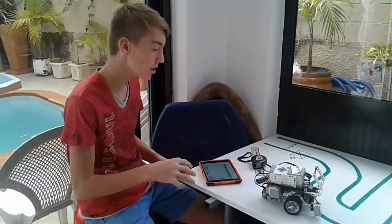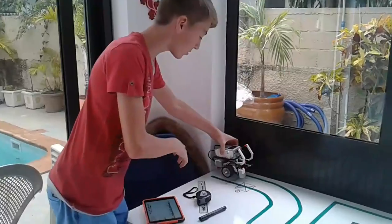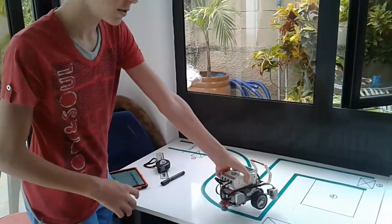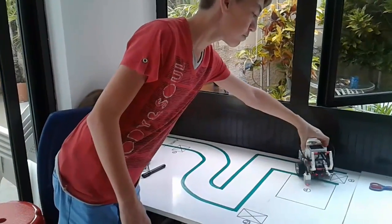Hi everyone. Today I'm going to show you what I'm working on. I'm trying to make the robot start here and follow this path, do a 90 degree turn, go straight, 90 degrees again and park in here.